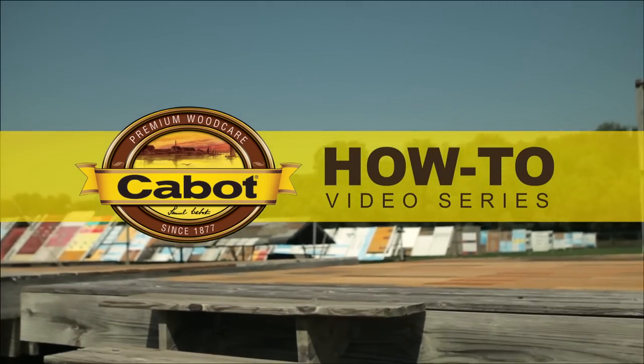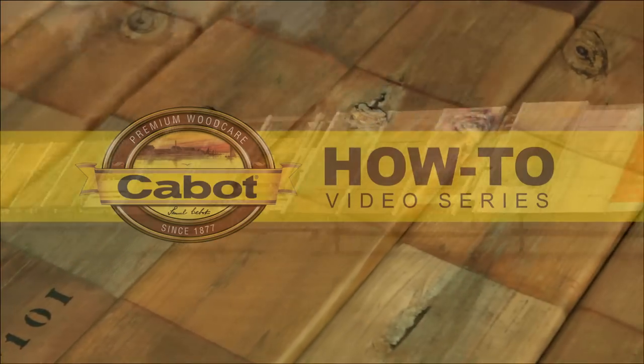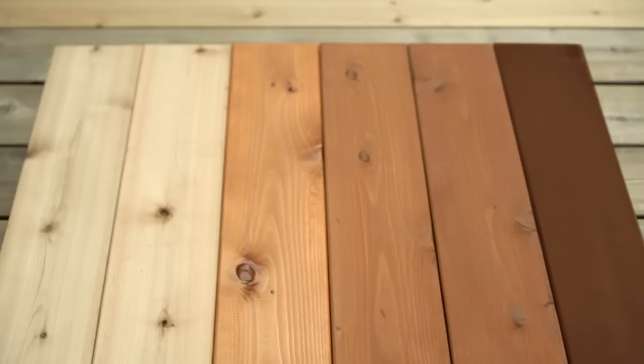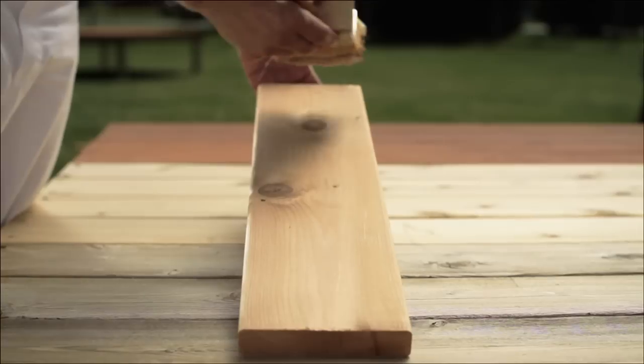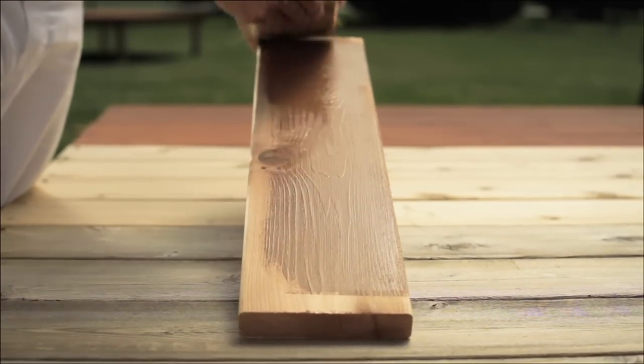Welcome to the Cabot Test Fence, where we put our stain up against everything nature can dish out to ensure it performs where it matters most, at your home. Today, we're discussing how to choose the right stain. It's an easy task when you know what you want your stain to do. The first question is: what's more important — aesthetic appeal or maximum durability?